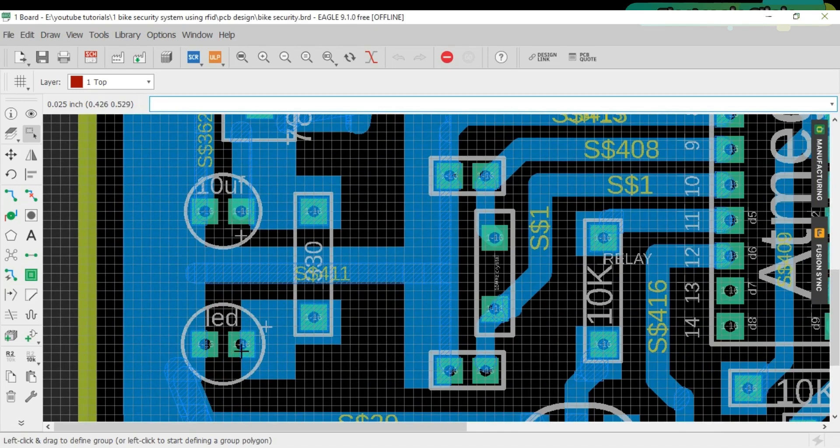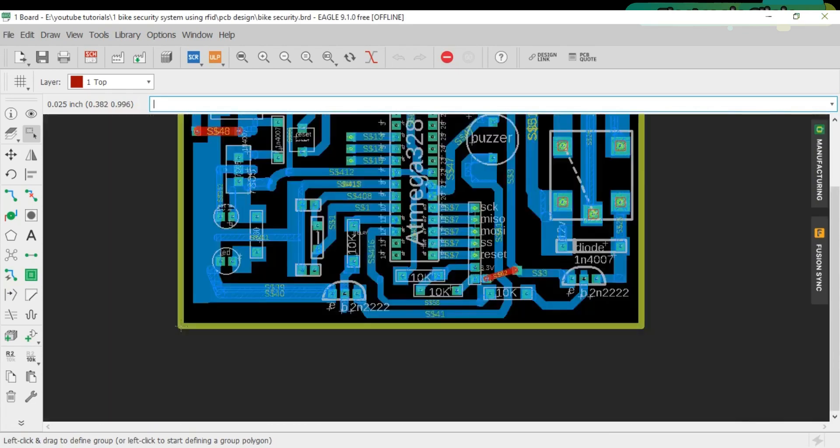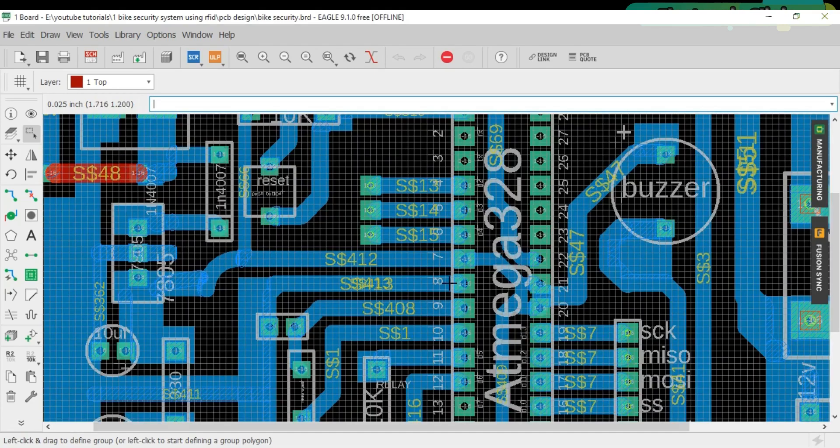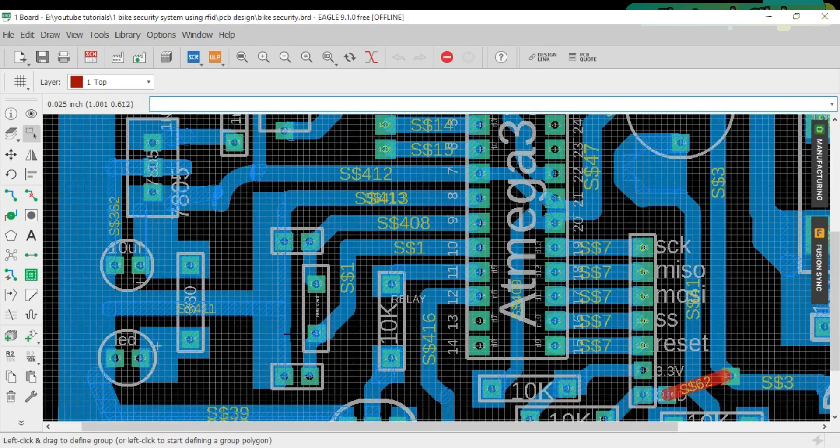The other leg of the LED is connected with ground. A 10 microfarad capacitor is also connected at the output of the voltage regulator. A 10k resistor is connected with pin number one of the ATmega 328 microcontroller, and the other side of the 10k resistor is connected with 5 volt. A 5 volt wire is also connected with pin number seven of the controller. Pin number eight of the controller is connected with ground. A 16 megahertz crystal is connected with pin number nine and pin number ten of the controller, and 22 picofarad capacitors are connected with the crystal.